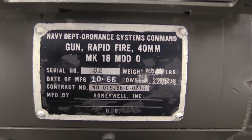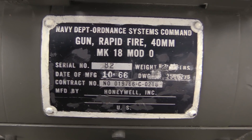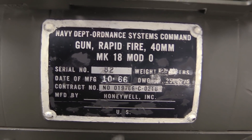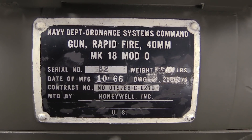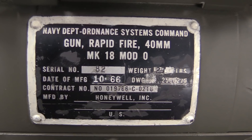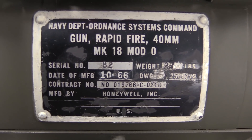There is of course a data plate — these are the markings on the gun. Interesting to point out this is designated 'gun, rapid fire, 40 millimeter' — this was before they were using the designation grenade launcher or grenade machine gun on something like this. This particular one is actually a very early one, number 82, manufactured in 1966 by the Honeywell Corporation. Total weight, as you can also see there, is 27 pounds, not including the tripod.